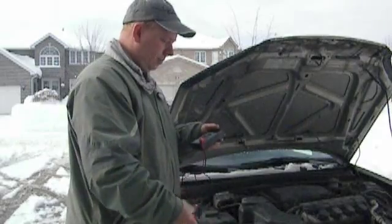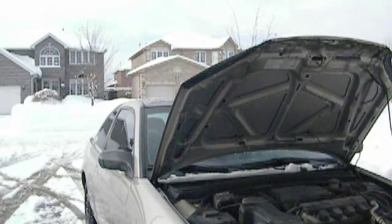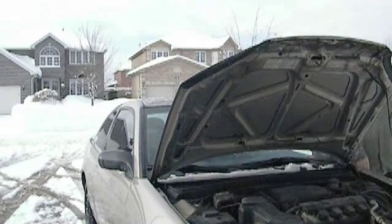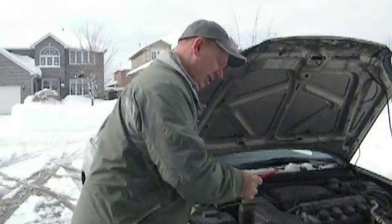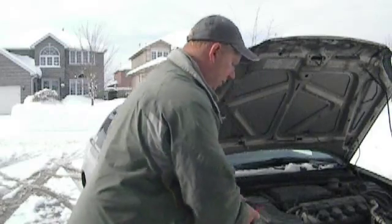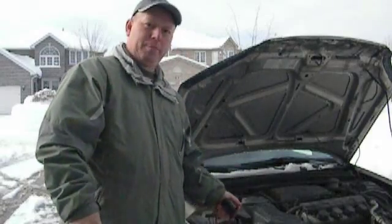We're going to start the car and then measure again. Take the leads and touch them to our battery terminal. Our reading is 14.52. So that's a couple of volts higher, which shows us that the alternator is working fine. It's got to be charging at least one to two volts higher than what your battery reading was.